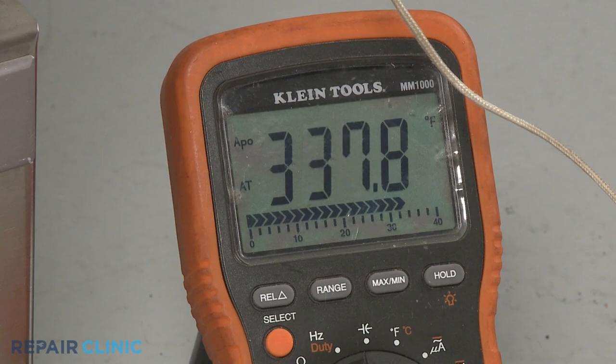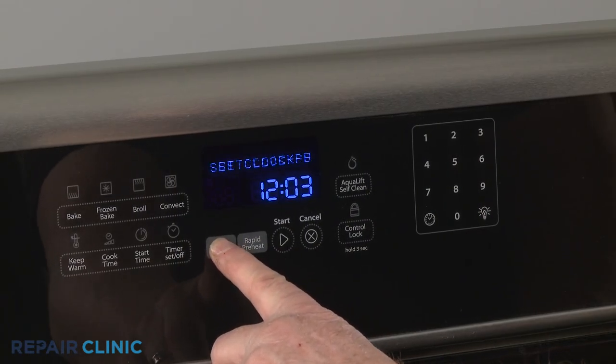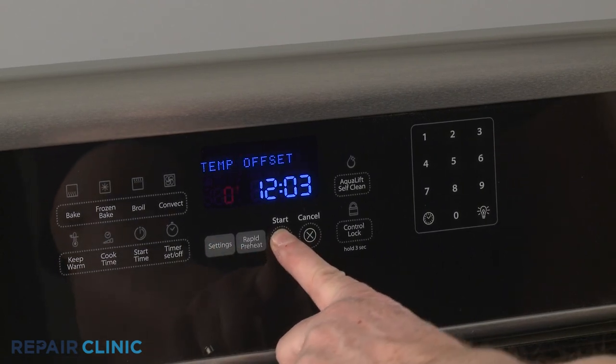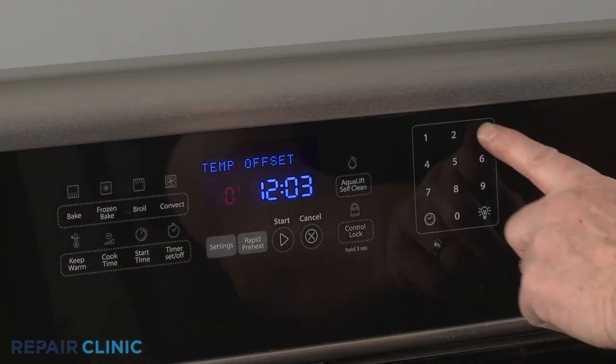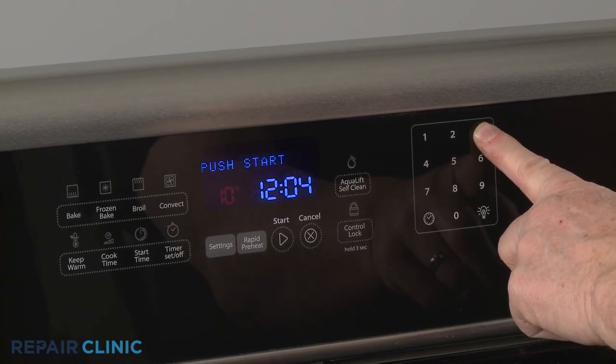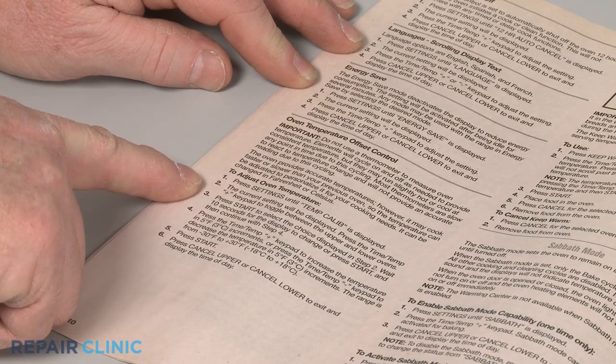If the temperature is within 30 degrees of the selected temperature, you may be able to recalibrate the oven by going into the settings to adjust the temperature offset, or, on some models, manually turning a thermostat adjustment screw in the selection dial stem. You will need to refer to the owner's manual for specific recalibration instructions.